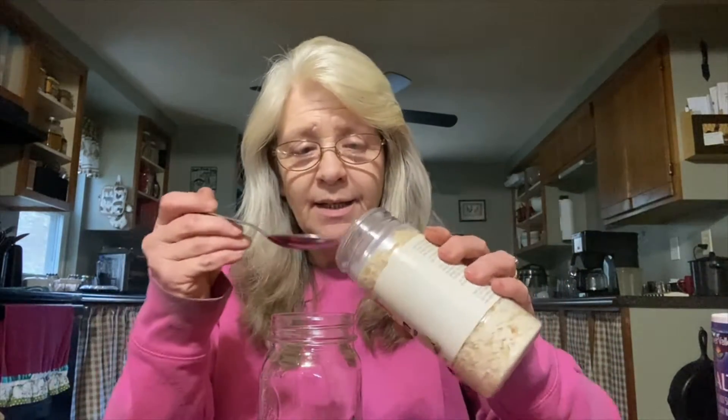Hello YouTube family! I thought today I'd make a couple of my mixes for you — I'll put the ingredients down in the description at the bottom so you guys will know. The first one: I make my own ranch dressing and it's real easy. You use five tablespoons of dehydrated onions.